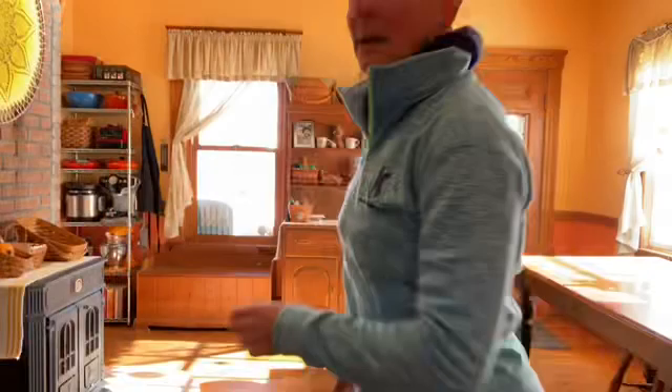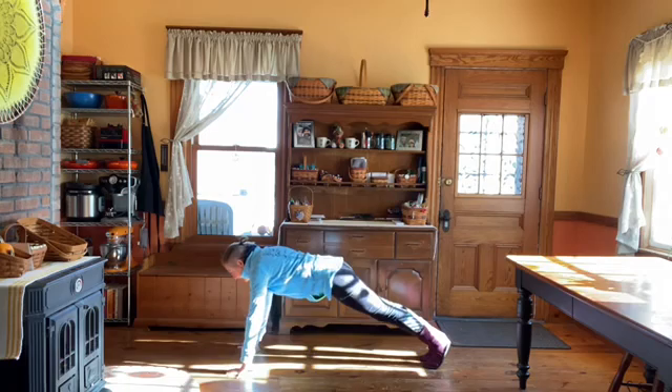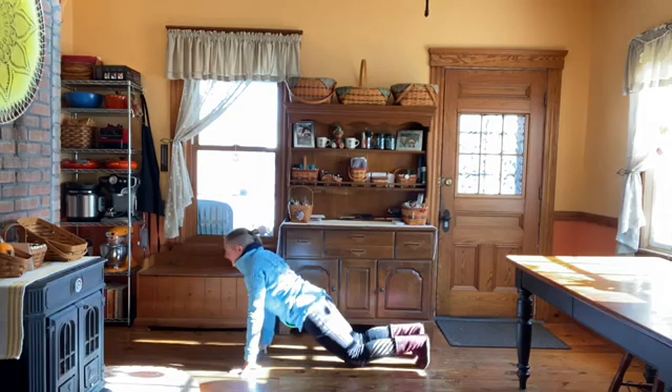Three exercises — I'm going to show them to you, and then I want you to stop the video, turn the music on, and do each one of them for a minute. The first one is inchworm pushups. You start here, bend down, put your hands on the floor, walk them out to a plank, do a pushup, walk them back in, stand all the way up. You can do them on your knees if you want. In either case, your back has to be flat and your chin has to be up.